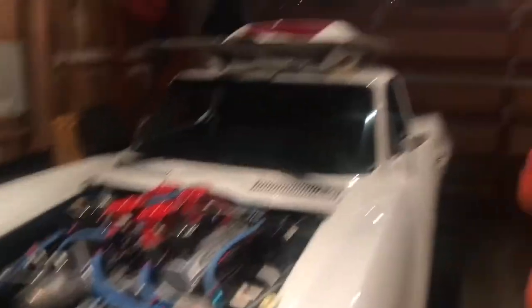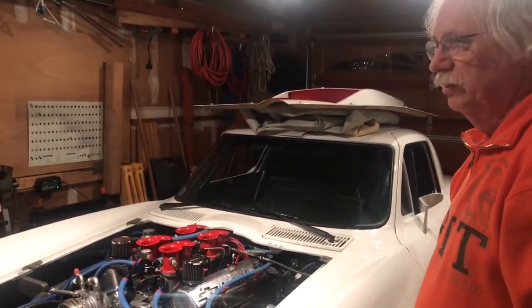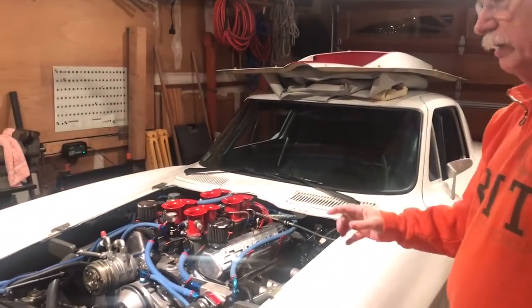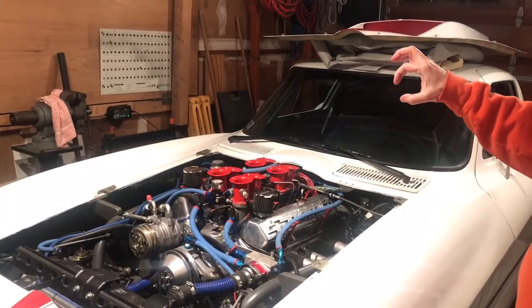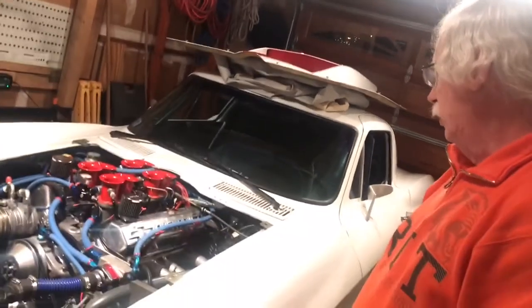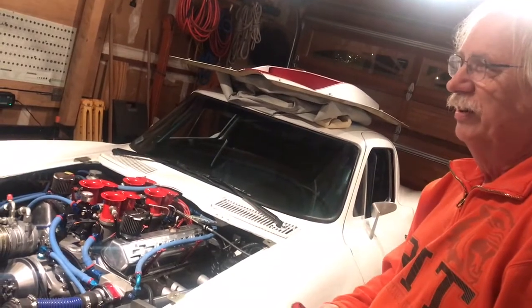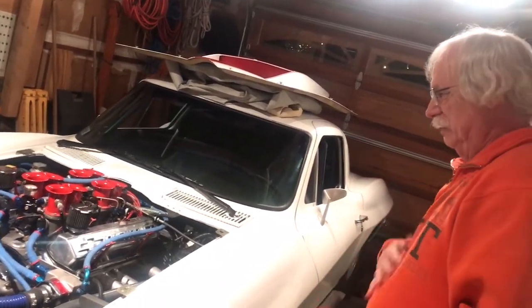This is the old Hillboard sprint car race car intake manifold converted to electronic injection. A normal carburetor has four barrels, but this has four two-and-an-eighth inch barrels. Your street car carburetor is like 600 CFM of airflow — this is 3,500.